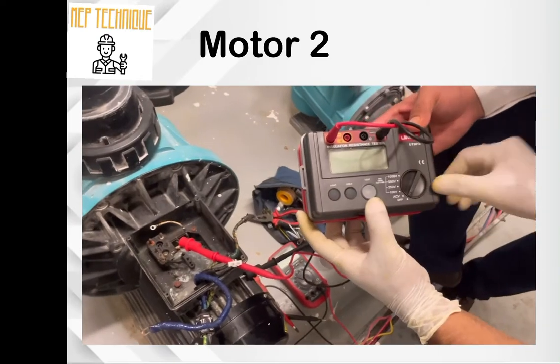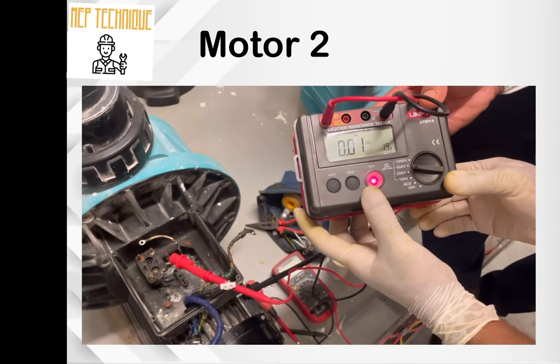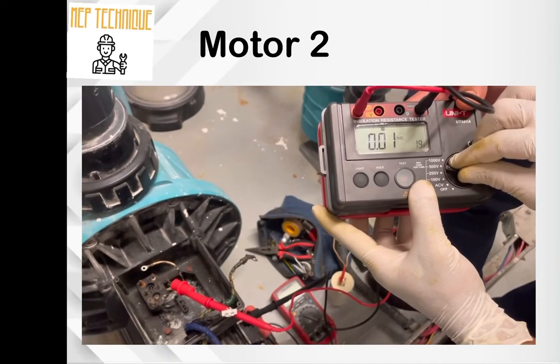Put in a 5-minute voltage press test. Hold — yes, hold. Our motor is faulty; the insulation is short.